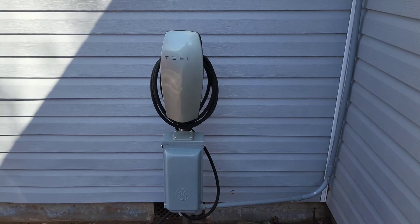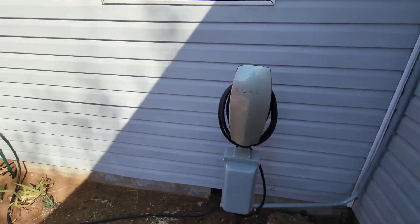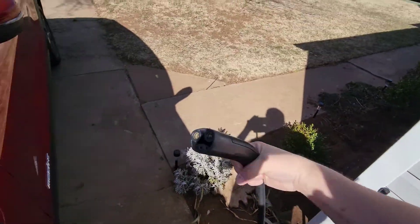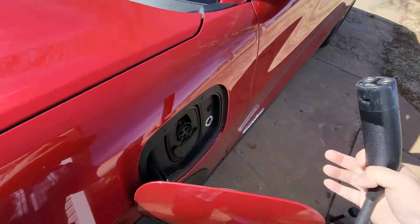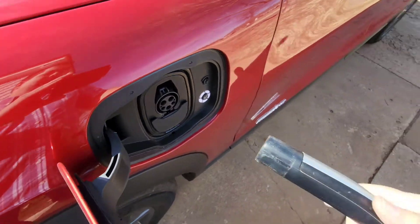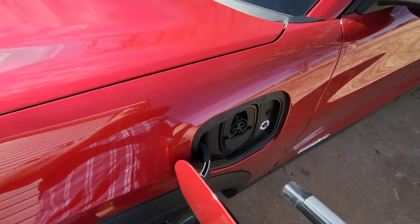Hey guys, Crazy Postman here. I got a new Ford Mustang Mach-E in the driveway, and if you're going from a Tesla to another electric vehicle brand, this is something you need to think about. We have our Tesla high-powered wall connector installed here, and I've been using it reliably for the last two and a half years. But the Tesla connector doesn't fit into the Ford connector, so what do you do?